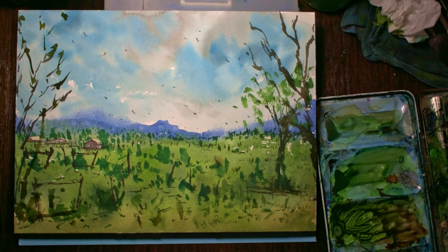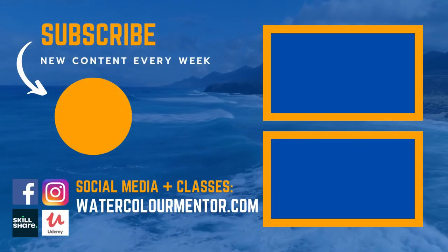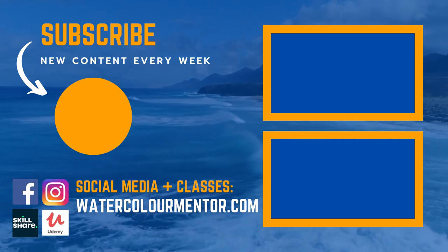And I think I'll leave it as that. Check out these tutorials down the side here — I've got a couple of playlists that will help you get some ideas and improve your watercolors.